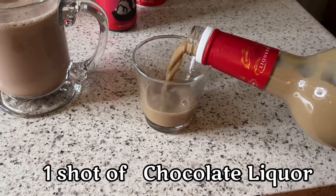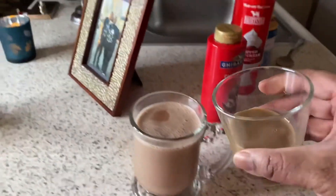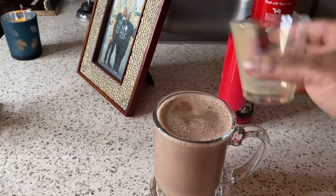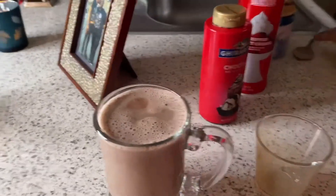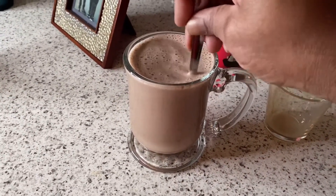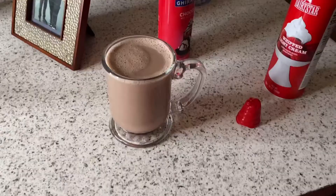You're going to pour a shot or two, whatever you can handle. Go ahead and mix that right into your cocoa. We did not come to play. Mix that on up. It's going to be so luscious — look how creamy it looks.